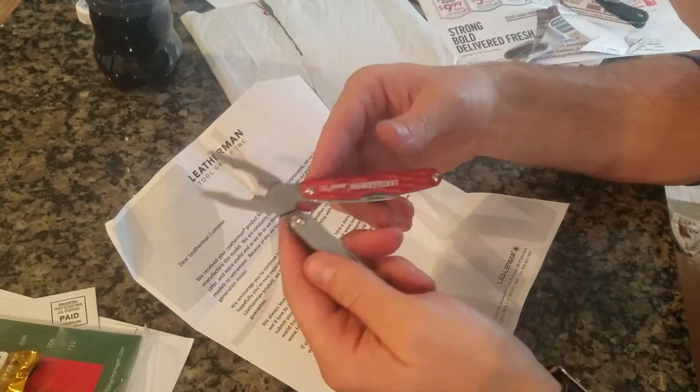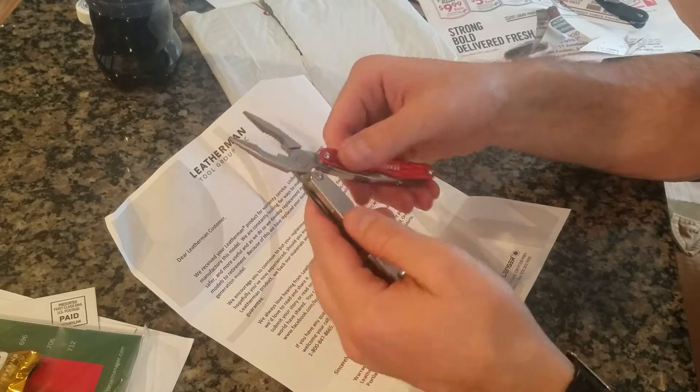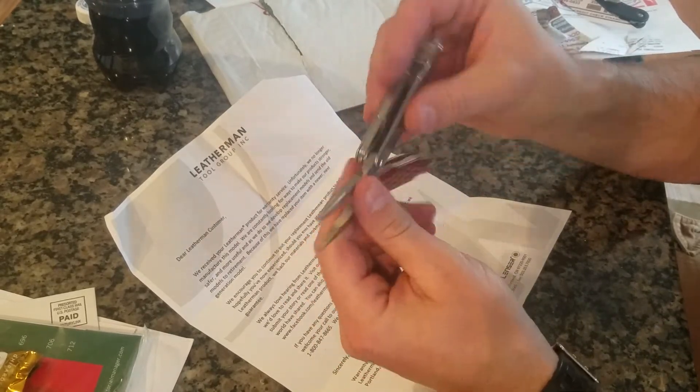Got this one in the mail today — it's the new version, Leatherman Juice S2. Basically the only difference is instead of orange on both sides like the old one had, this one has orange on one side and stainless on the other side.